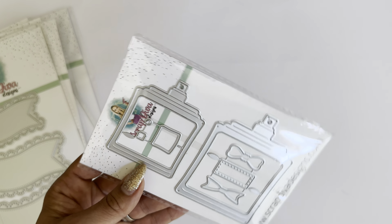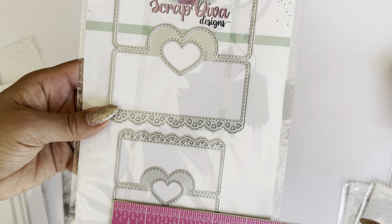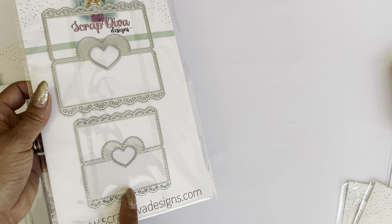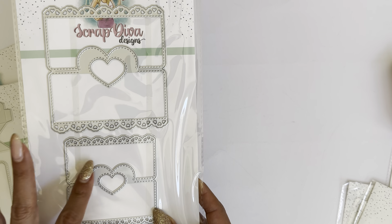Up next, I have the heart bag topper. You get three bag toppers in this die set — a small, medium, and large. The small one measures approximately three and one eighth of an inch, the medium measures four inches, and the large is approximately four and a half inches. Hello It's Me Roxy recently posted some beautiful bag toppers using this die set. Definitely one you can use year-round.